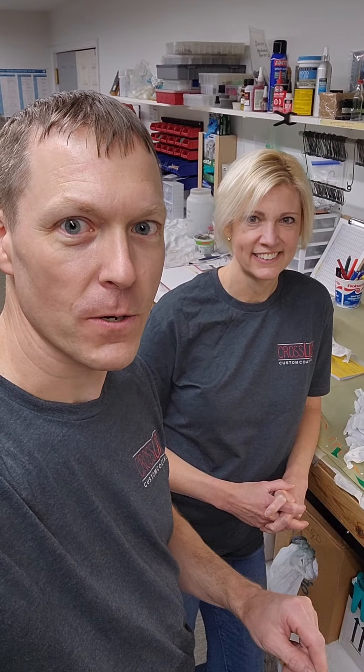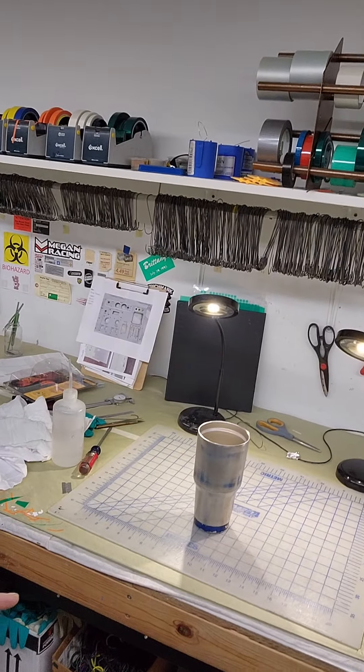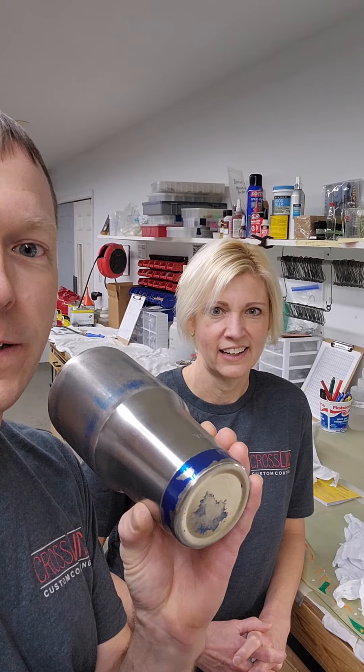My sister is here from Kansas City — she came to visit us this weekend and came over to the shop, so we're going to do a little powder coating. The thing is, she really needs to dress the part if she's going to be a real powder coater. Here is the project at hand: we are going to be working on this nasty old tumbler.